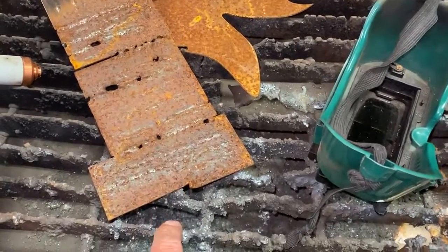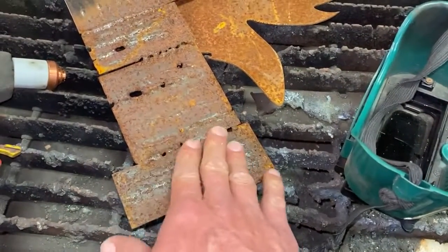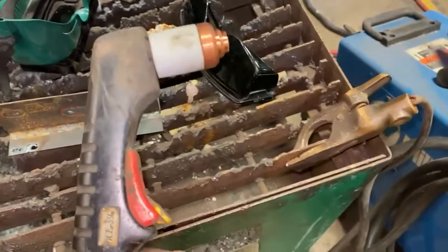If your metal is super rusty it might not have a good ground connection to the table, so you might have to take some of the rust off if it's really rusty. The ground clamp is negative. This is the gun — the gun is positive.